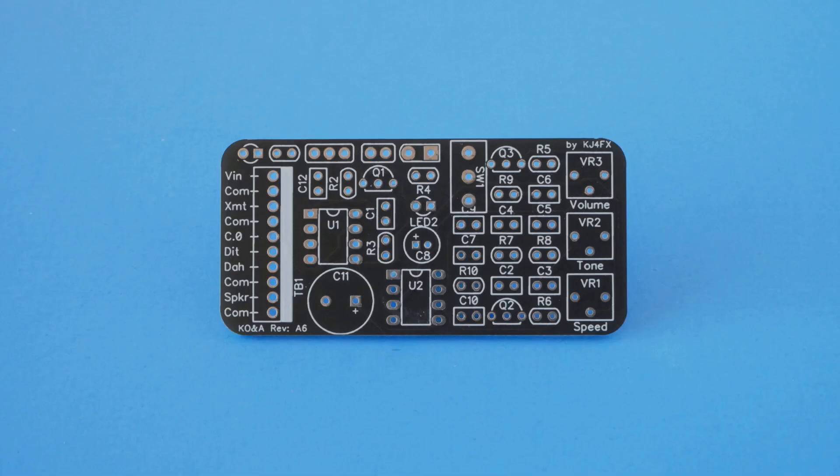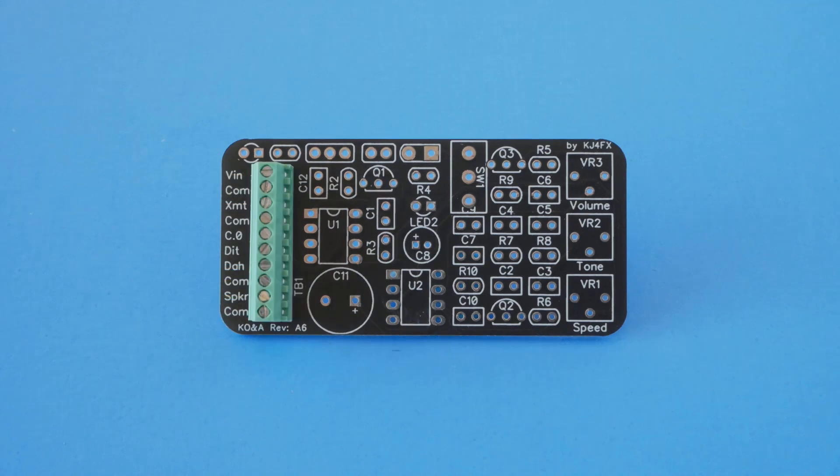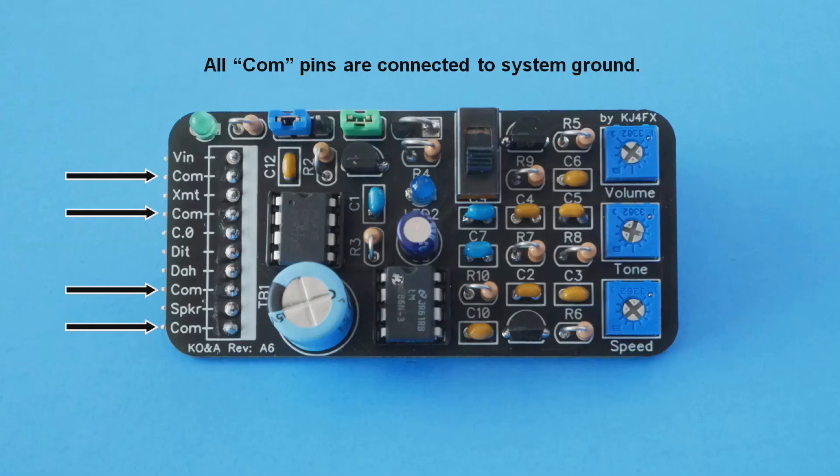Each pin is labeled on the front of the board to identify its purpose. Of course, the header could also be soldered to the top of the board, even though the pins partially hide the labels. A screw block could also be used, but this one is a bit pricey. The cheapest way to go is to forego connectors altogether and simply solder the wires to the pads. All the comm pins are electrically connected to one another and to system ground, and if necessary, any of the comm pins can be used for more than one connection.